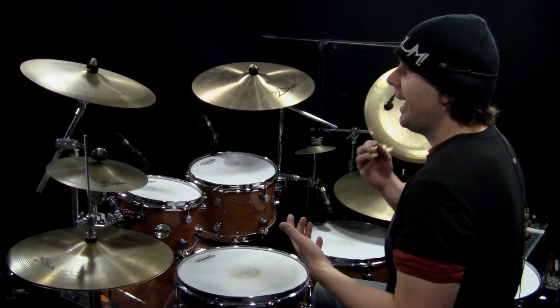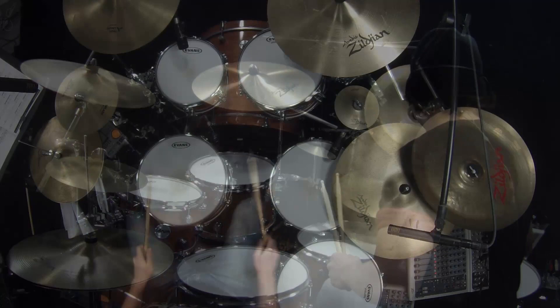Count three adds two more strokes. You're going to play on the 'and a' of three — so three-and-a, 4e-and-a — and then the one of the next measure.